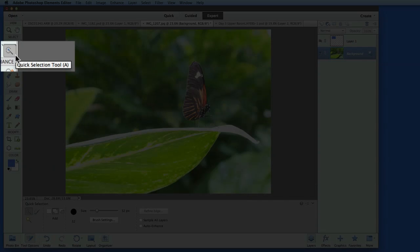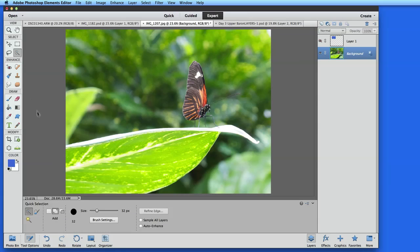The Quick Selection tool is a lot like the Magnetic Lasso, but rather than outlining an area, you just paint within it. I'm going to try and select the leaf the butterfly is sitting on with the Quick Selection brush. I'll start by painting on the leaf right up to the edge. You can see the selection area expanding as I paint.